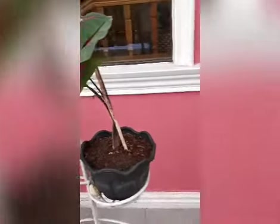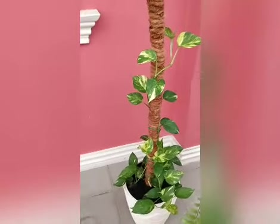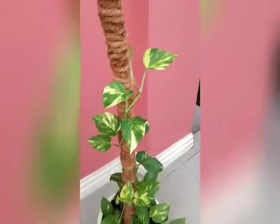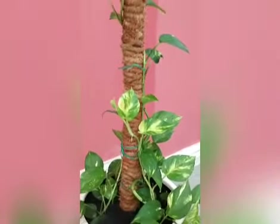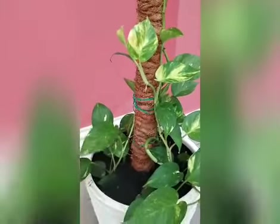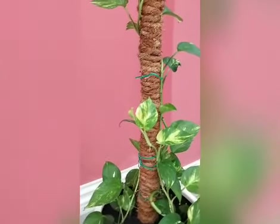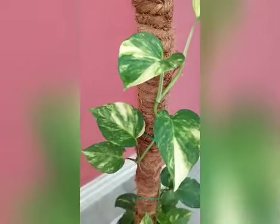Next we have another variegated pothos. When I planted this, it was only one branch, and then it got very long so I cut them and planted more so they can go around and it will get thicker. Look at the leaves — I like them so much, really nice looking leaves.